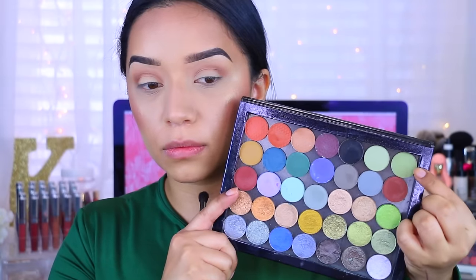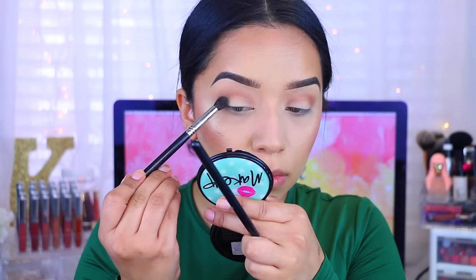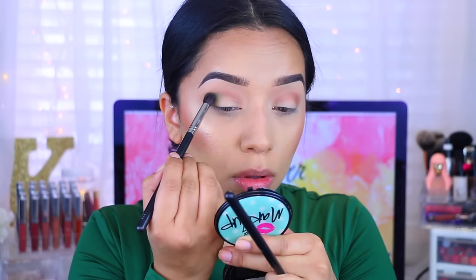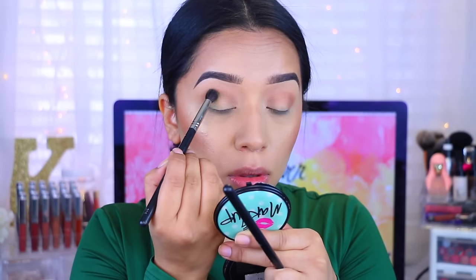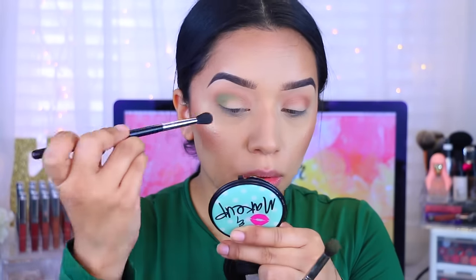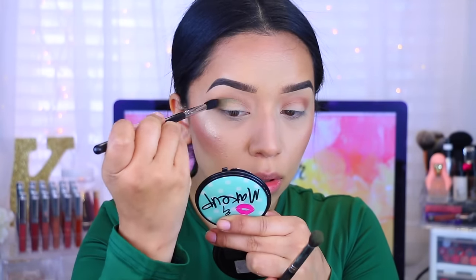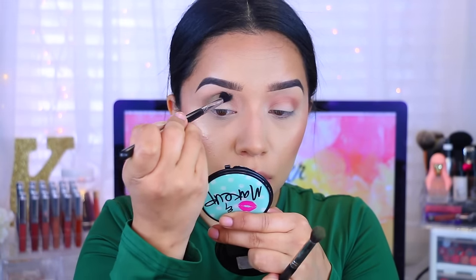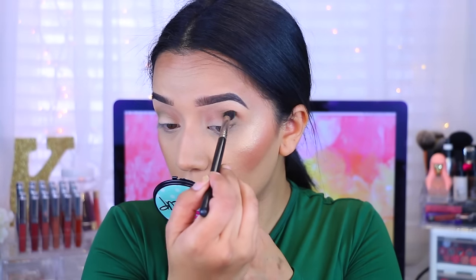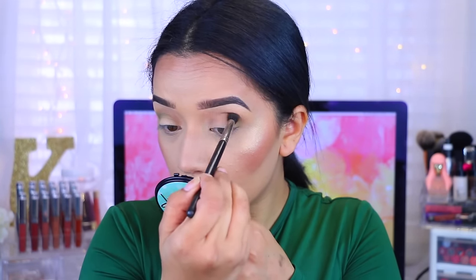Now I'm going to go with this Luxie Beauty eyeshadow called Olive You — it's a gorgeous, almost very soft olive-y color. These are super pigmented and very creamy, so a little does go a long, long way. I'm applying that to the crease and blending it back and forth, applying a little at a time and then more as I need. Honestly, towards the end you really can't see this color, so feel free to just skip this step.